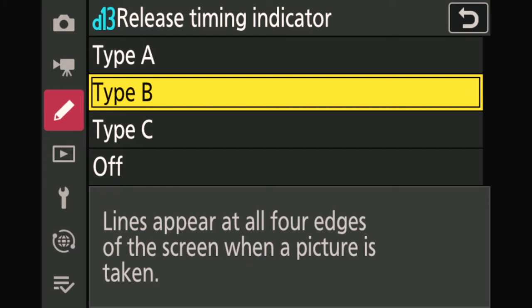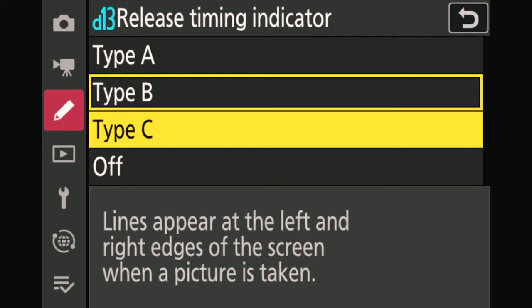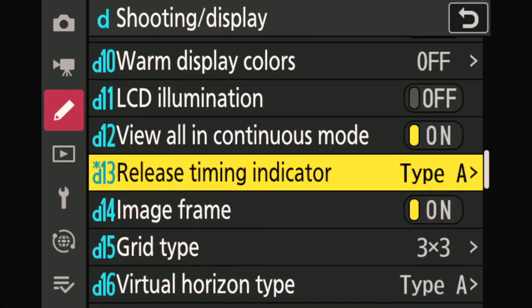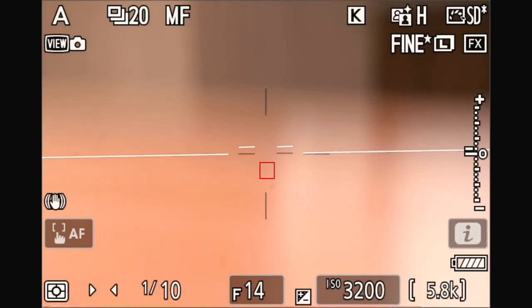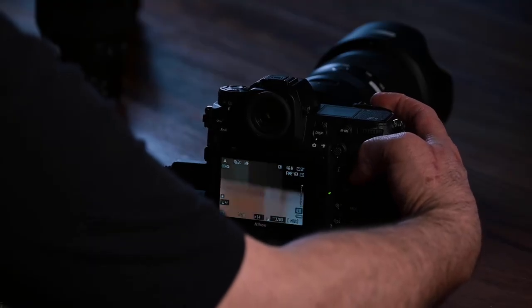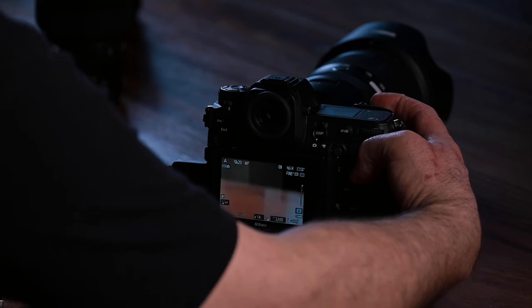Type B shows four lines around the image that blink when you're triggering in a burst. Type C is just two bars on the left and right of the frame. For instance, going with type A — you can see what it does when I release the trigger. It's very obvious, the most obvious of the three, and makes it very clear that you're actually shooting, even without emitting any sound.